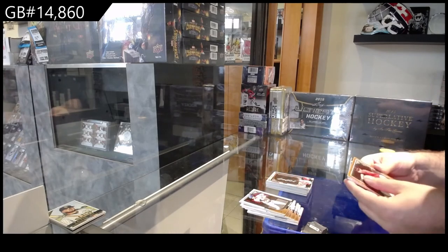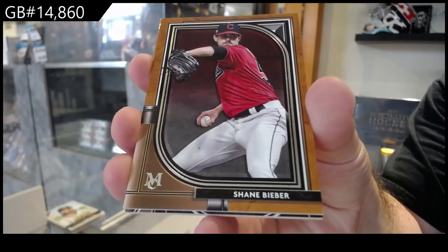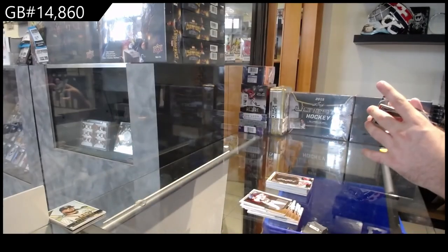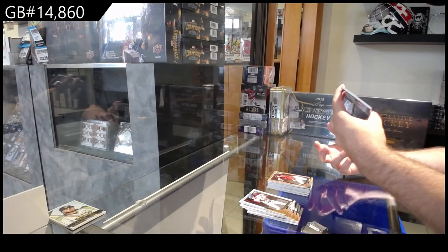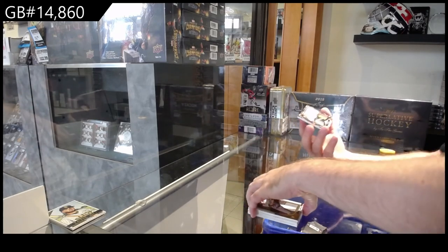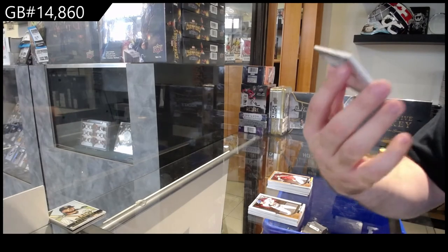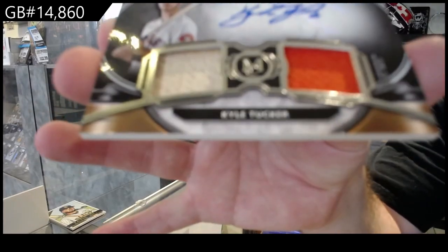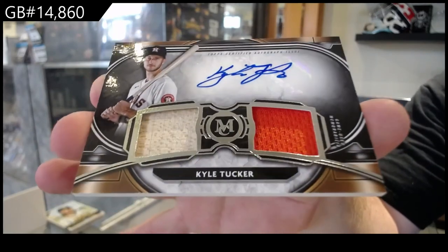A gold of Bieber for Cleveland. And we've got — numbered to 271 — a jersey bat auto of Kyle Tucker for the Astros. Sick, very nice.